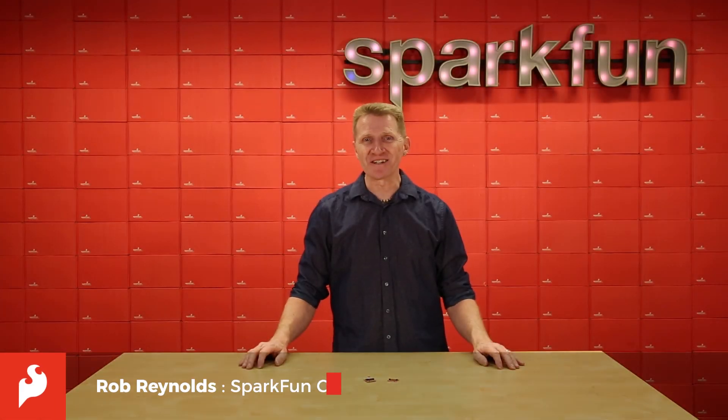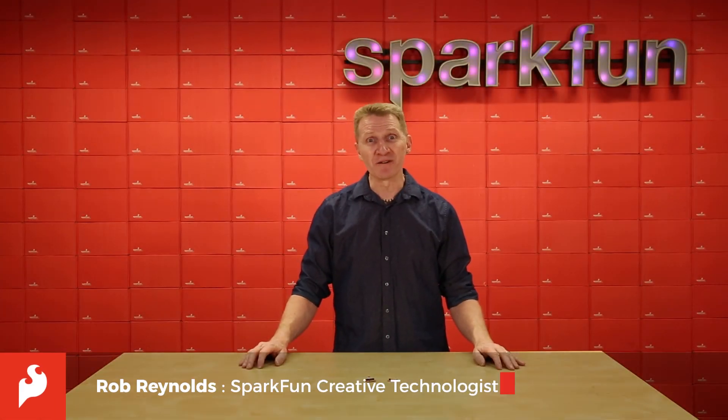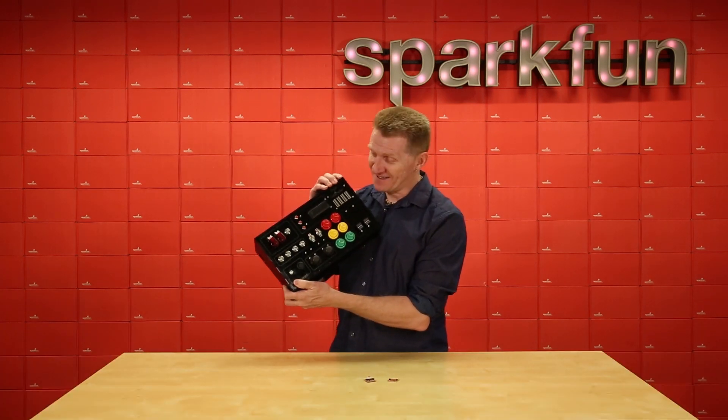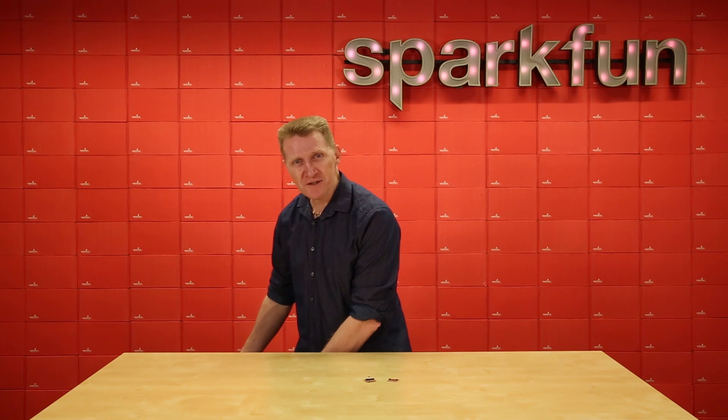Hi there, Spark fans. Rob Reynolds here. Buttons are great and we all love them — it's why people get so excited when they come by my desk and see me working on this. Buttons are a great way to interface with your project.